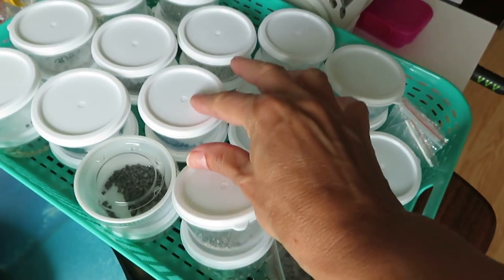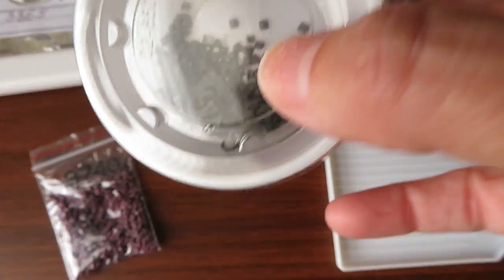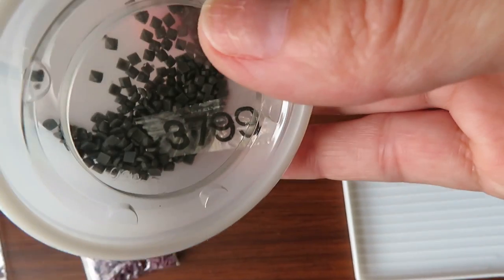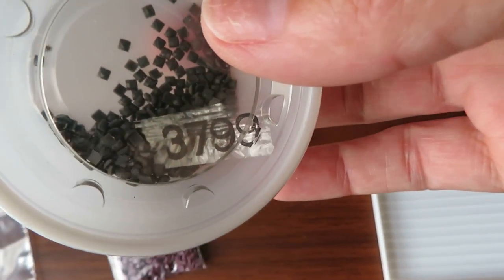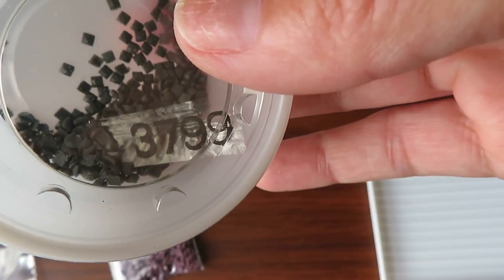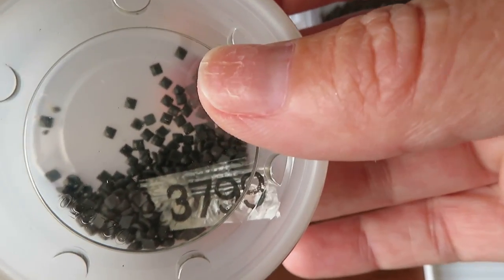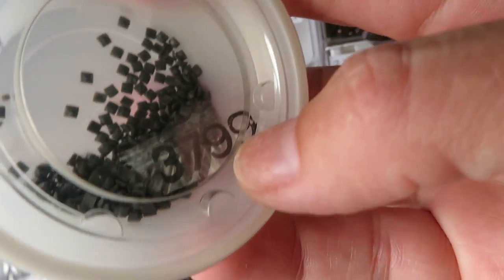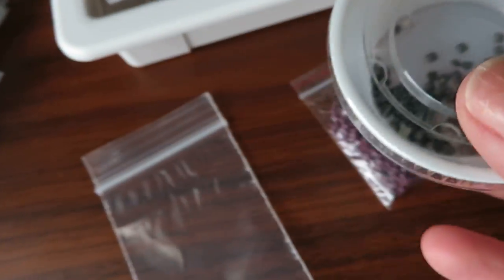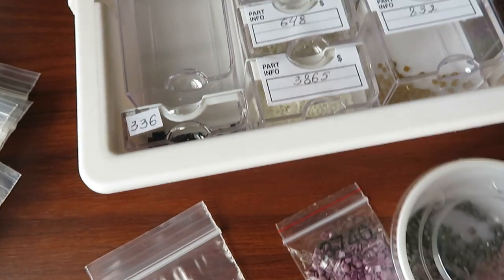All these beads I'll put into the ziplock bags. They have the DMC numbers on the inside from the original bags — black ink stays good on the plastic and doesn't wipe off easily. The gold ink would wipe off, so I'll put each of these from the original plastic into a zip bag with the number and store them.